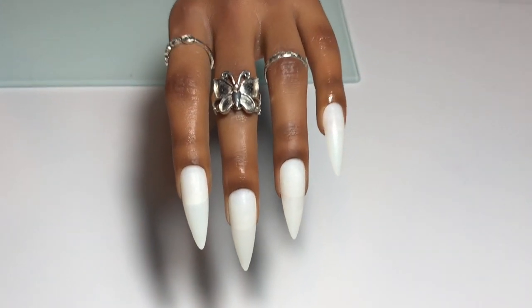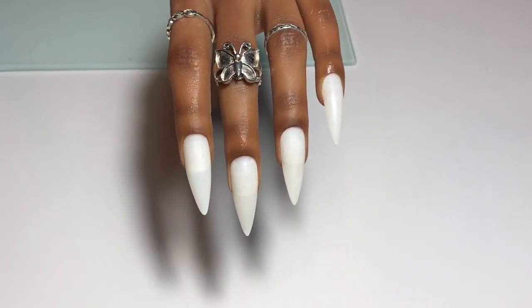Hey my lovelies, welcome back to my channel! I am back with another video after my week off, which I can assure you was very very much needed, and we are back with a new glitter and colour of the week.